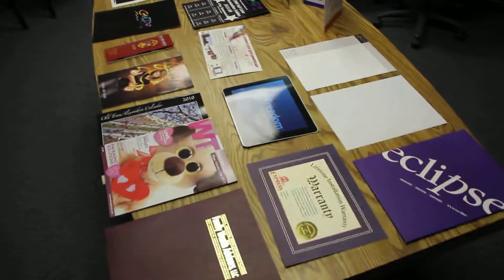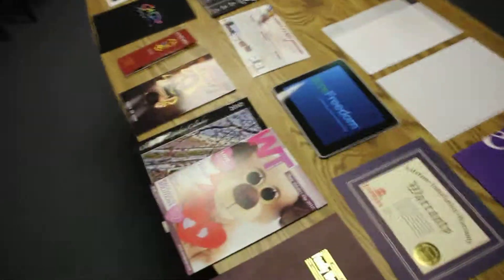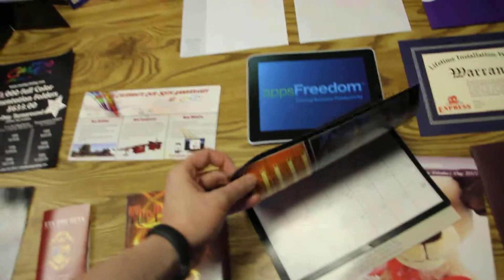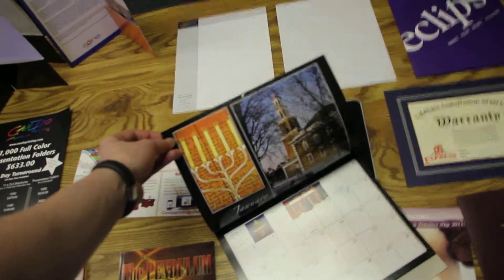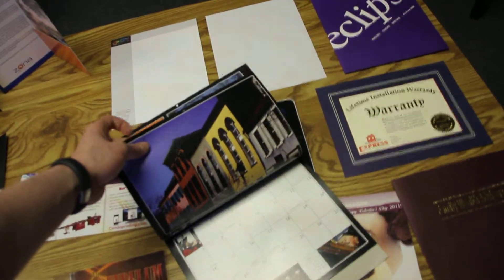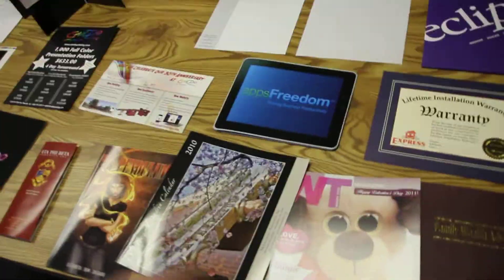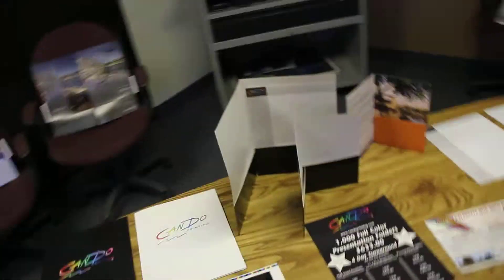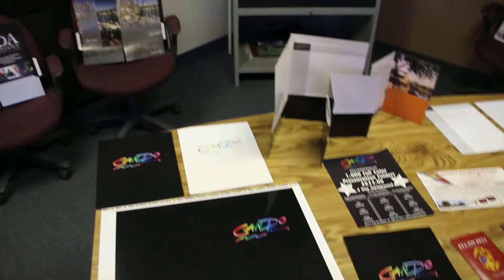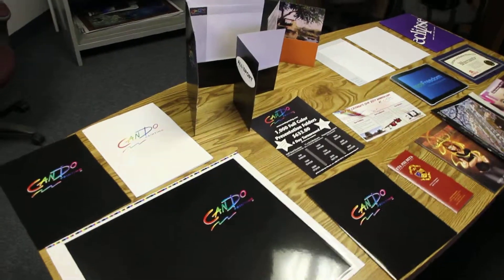After the 80 pound gloss cover, the next step up is the 100 pound gloss cover. In front of me here is a calendar we did for a customer — they used a 100 pound gloss cover for the cover of the calendar and an 80 pound gloss book for the inside pages. The next step up from that is a 120 pound gloss cover, which we normally print on things like pocket folders, also known in the printing industry as 12 point.